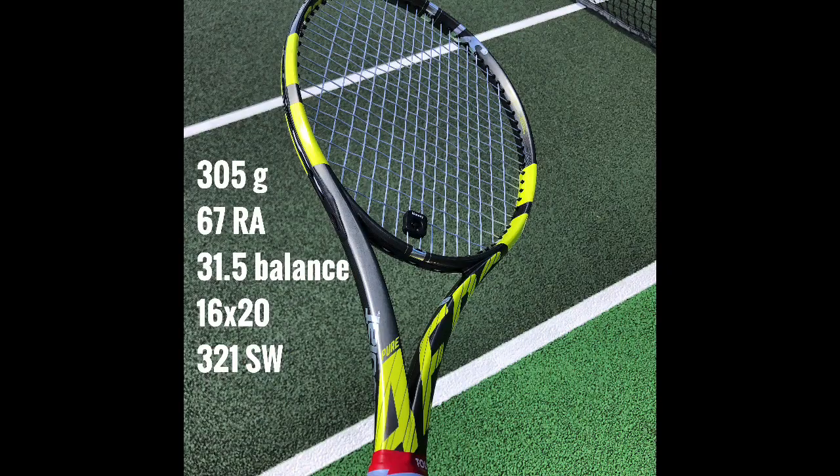Let's have a quick look at the specs. We have a 305 gram static weight, so more weight there which is great. We have that 16x20 string pattern — lovely to see something different to the 16x19, more control there hopefully. Still relatively stiff at 67 RA, 31.5 balance point, and a 321 swing weight. So relatively light but certainly interesting specs.